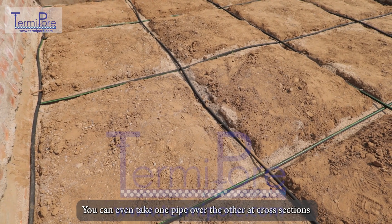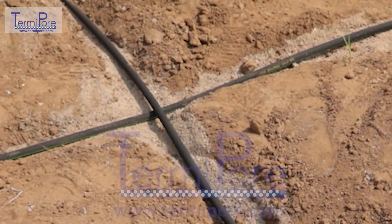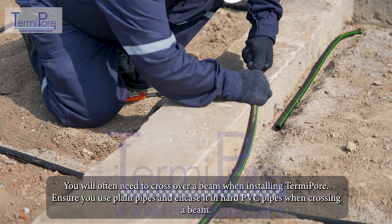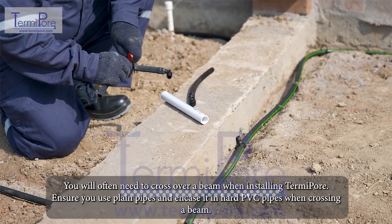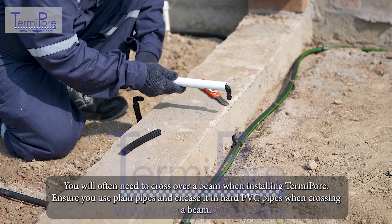You can even take one pipe over the other at cross-sections. You will often need to cross over a beam when installing TermiPore. Ensure you use plain pipes and encase them in hard PVC pipes when crossing a beam.